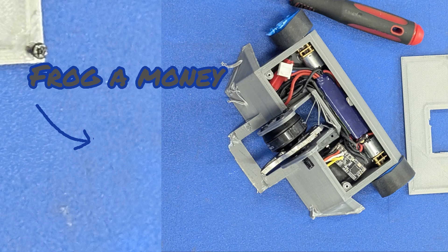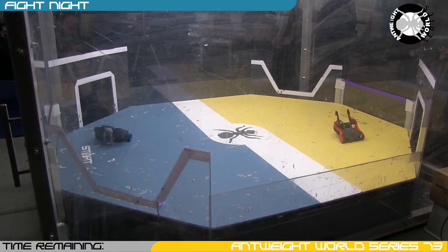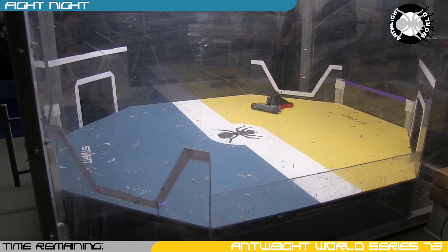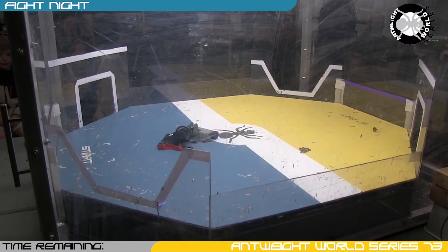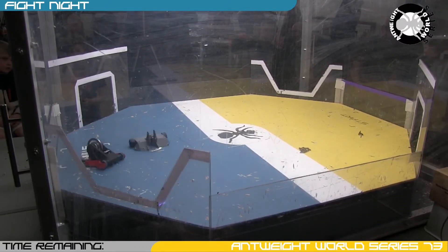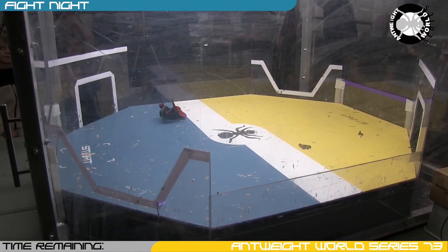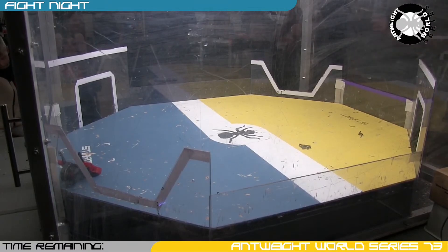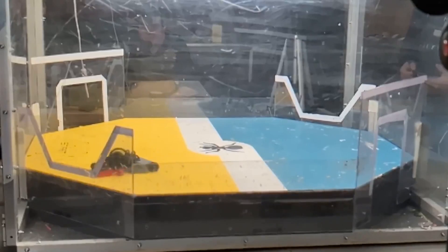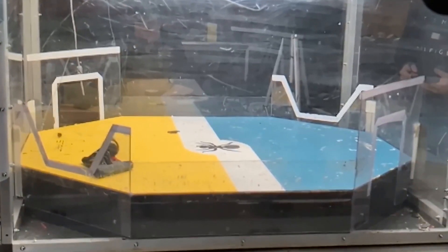Next up is Frogger Money. Usually this would be considered quite a large vertical spinner, but Ferris was designed to purposefully outreach designs like this, so I was pretty confident going in. Massive impact from both robots — and that is the entire spinner ripped off from Frogger Money. He still has a good wedge and is pushing Ferris Wheel around, but Ferris delivers another big hit. That is a win for Ferris Wheel. Ferris's long reach allowed me to clip the prop mount supporting the far side of the weapon blade and in one hit remove all the screws and rip the weapon blade out.